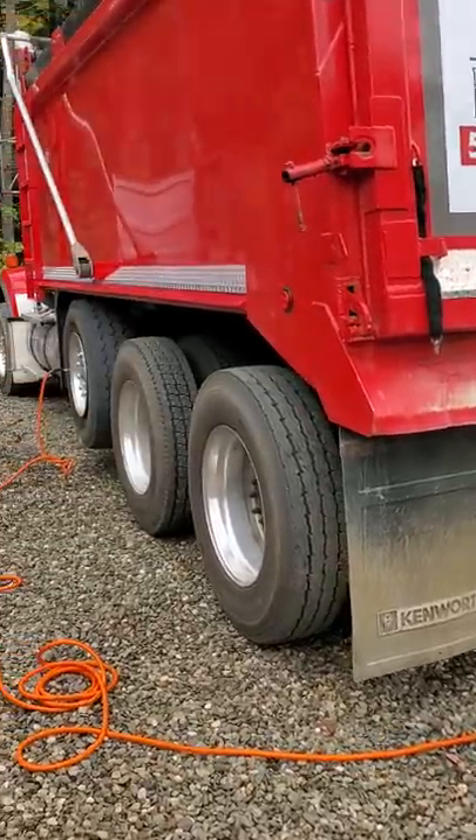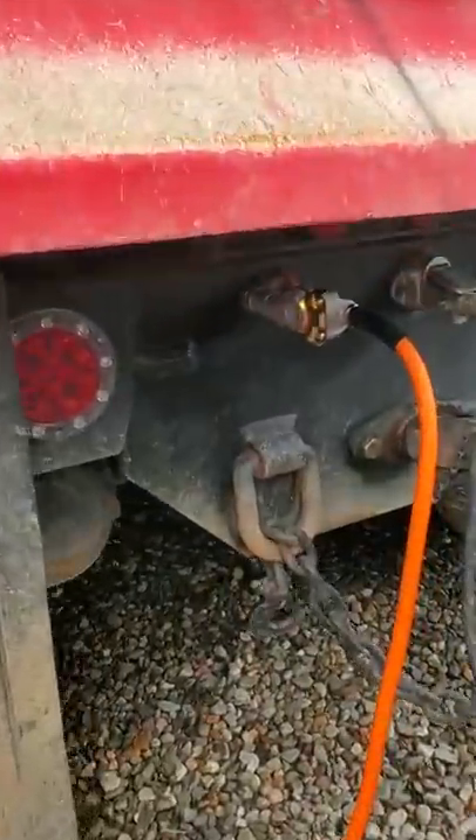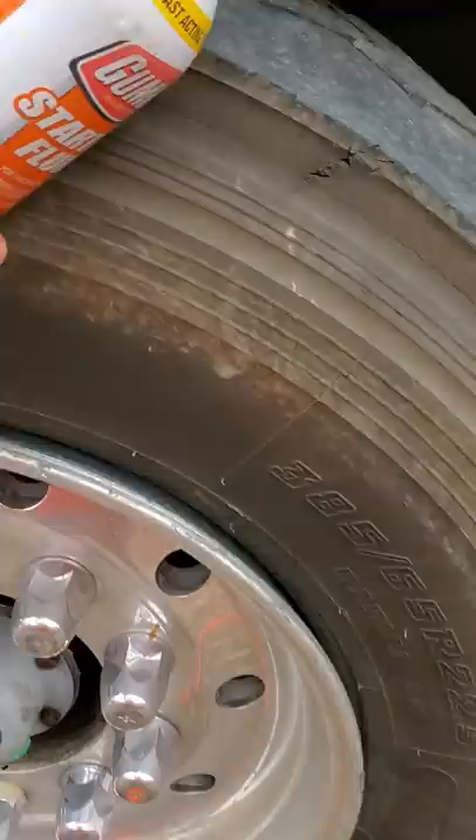Got a flat tire in the lift axle. Using its own power, got the connector here, got the hose — got your best friend here — got the hose screwed in there, ready to go.